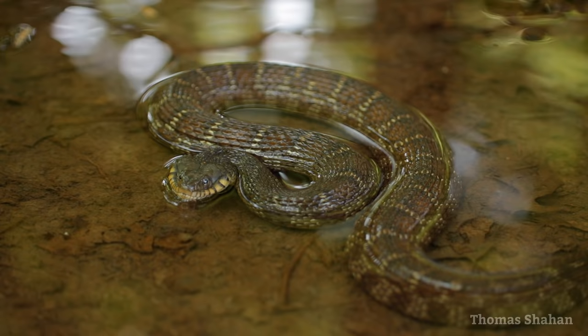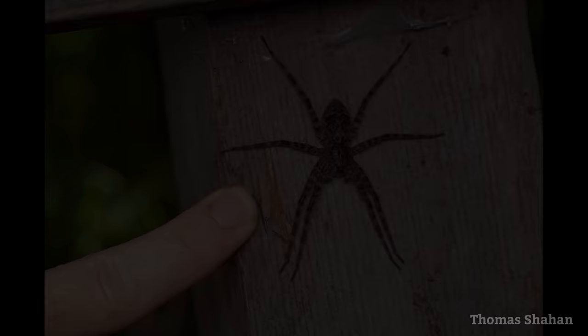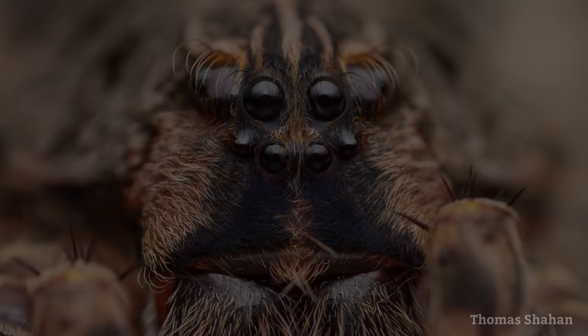Consistently targeting wet or flooded areas this summer has led to some interesting observations I'm usually not looking for, like this beautiful water snake who wanted nothing to do with me, and this impressively sized Dolomedes fishing spider on a trail sign, who was cooperative enough to allow for a portrait showing off her eye arrangement and subtle dark blue clypeus.